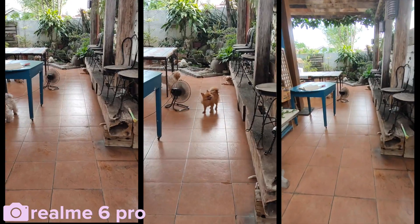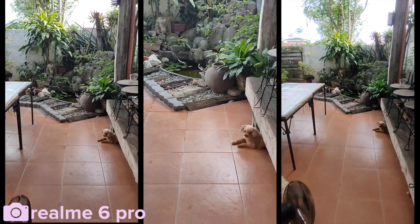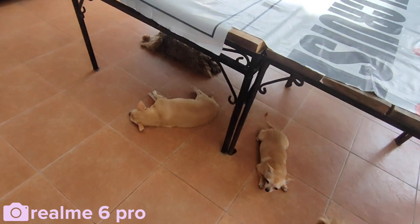And finally, some steady mode on the rear cameras. The first panel is normal 1x, the second panel is steady mode, and the third panel is steady mode max. Okay, bye for now!